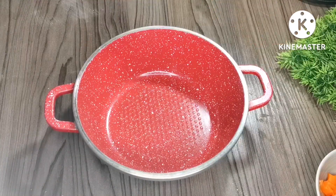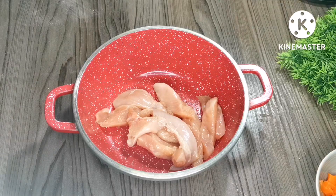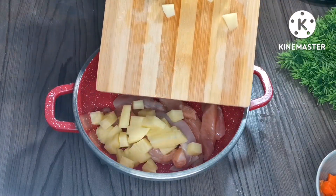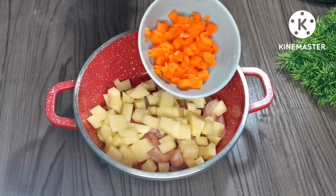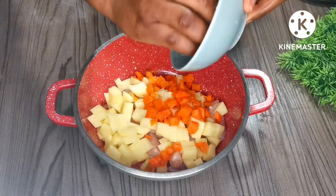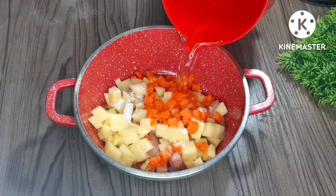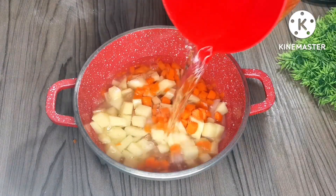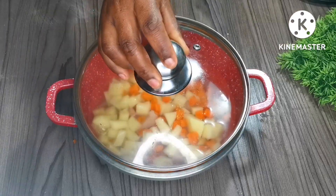We're going to mix everything in the pot, starting with the chicken, then I'm adding the potatoes and carrots — the carrots I already had in the fridge, that's why you didn't see me cutting them. I'm adding some salt as well, then adding some water and leaving it to boil until everything is cooked.